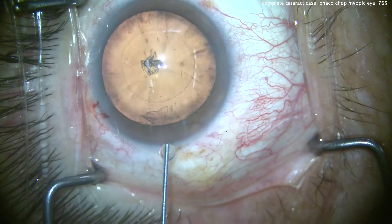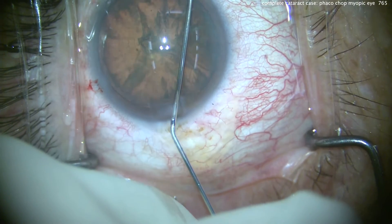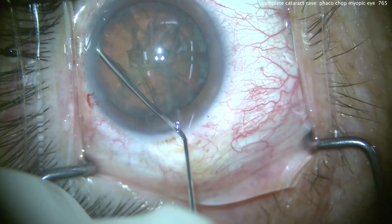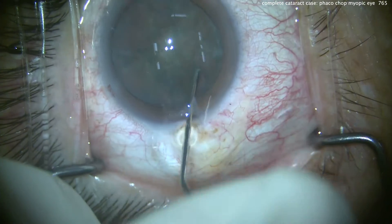Notice the eyelashes are all draped out of the way — that's important too. Balanced salt solution for a hydrodissection. There's a good fluid wave. We try the other direction. Tap the nucleus, see if we can rotate it. That looks pretty good.